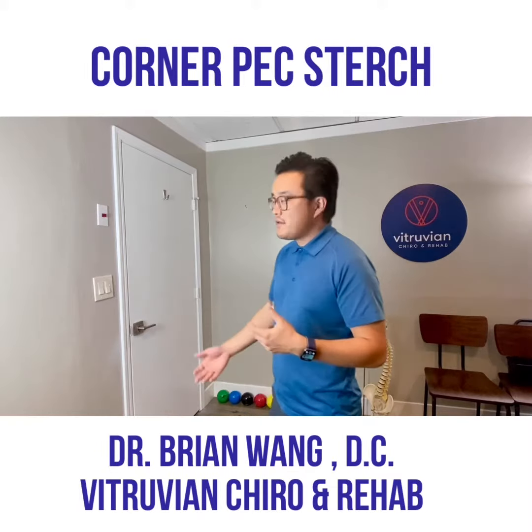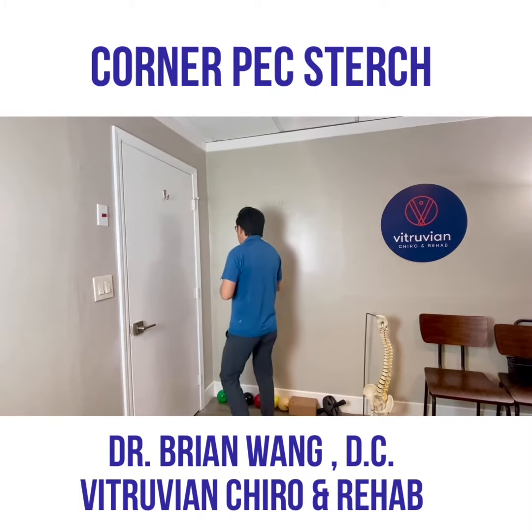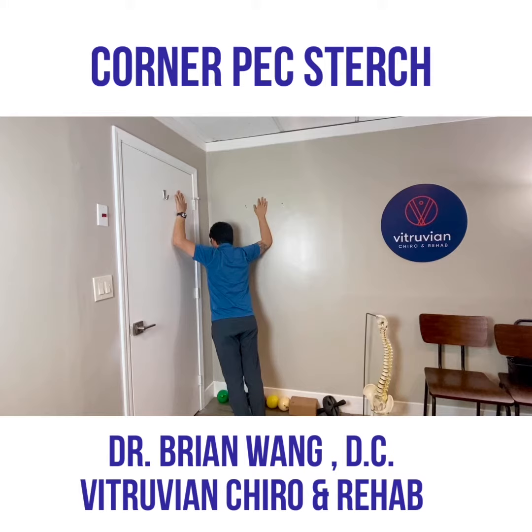For this, all you need is yourself and a corner. Go ahead and stand up, line up with the corner of the room. You're going to place your arms at your side. The first position — my elbows are right about ear height — and we're just going to lean in. Make sure your upper traps are nice and relaxed. Hold for 10 seconds.